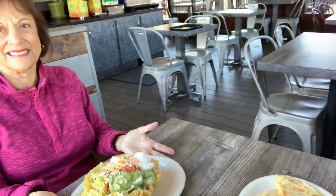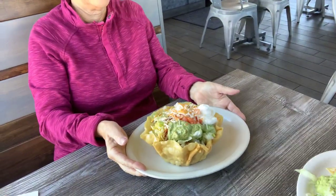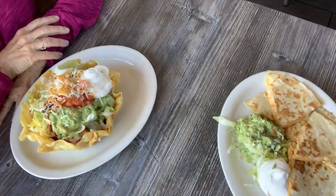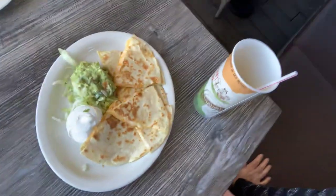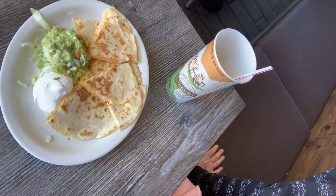So here's what she got to eat. Tostada — chicken tostada and steak tostada. She got a steak and it has guacamole and sour cream and cheese and tomato and onions and beans. And mine is just a cheese quesadilla with guacamole and sour cream.